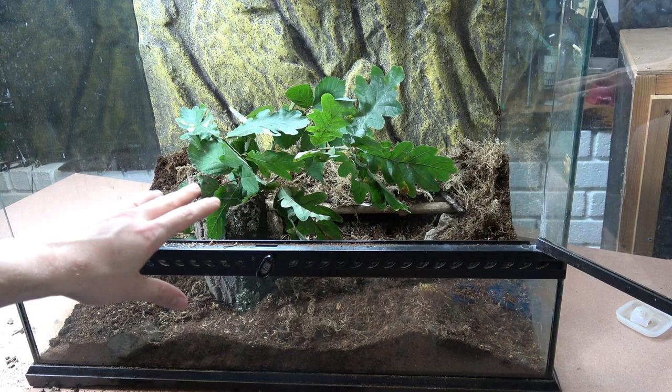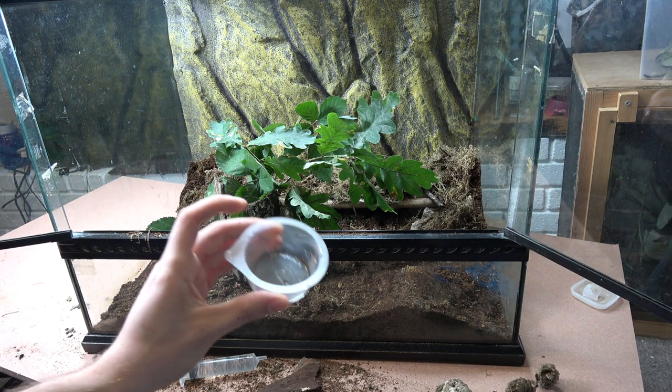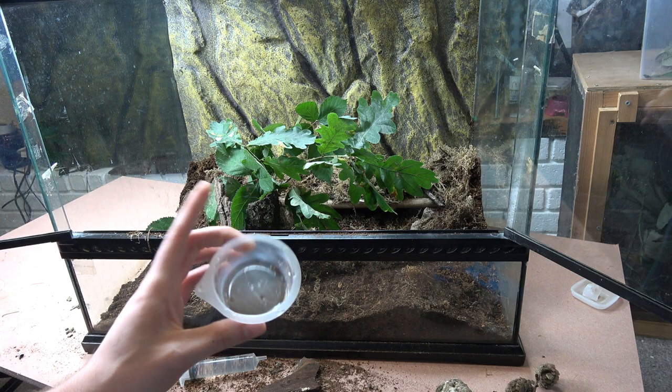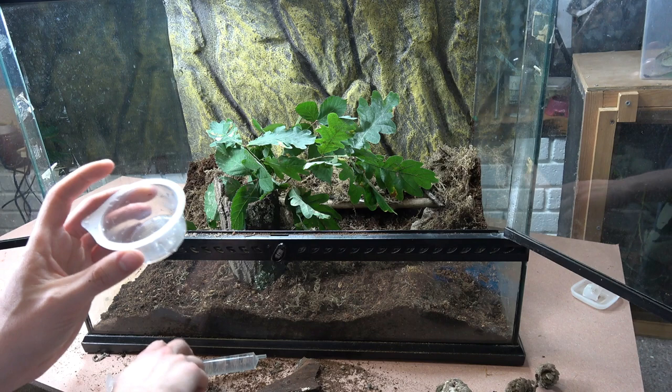We also have some oak leaves. I normally put a bit more in, but we only have a few adults and a few nymphs at the moment so this is more than enough. Eurycantha calcorata are one of the few phasmids that require a water dish in their enclosure because they are very thirsty. You want to ensure water is always provided as they are known to become more aggressive the thirstier they get. Males have spikes on the back of their legs and will use them to fight, so keeping them hydrated is important.